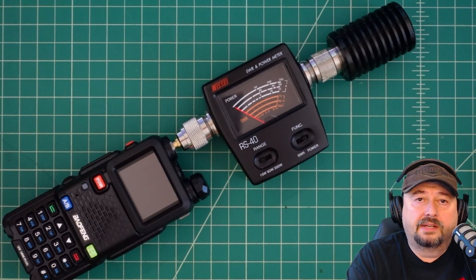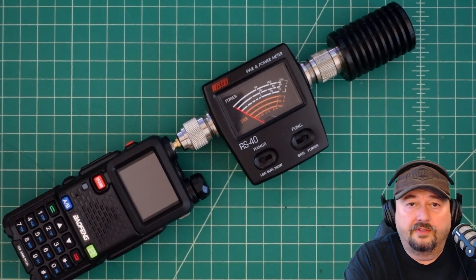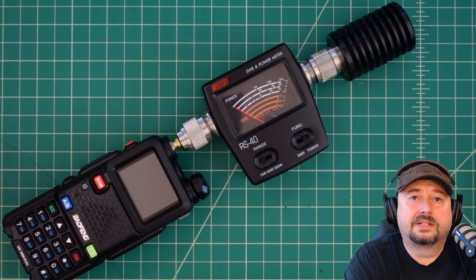I did want to say that I was sent this radio free of charge from Radio Oddity in exchange for this video review and for testing and evaluation purposes. If you're the type of person who is triggered by sponsored YouTube videos, I suggest you go watch some cat videos.